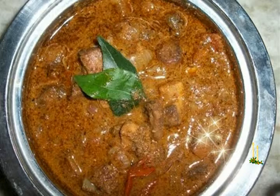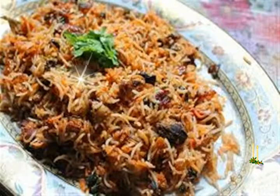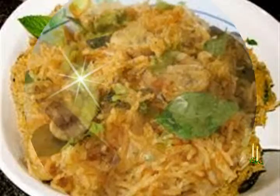For marinating mushrooms: 200 to 250 grams white button mushrooms, quartered. 3 tablespoons fresh curd (dahi/yogurt), 1/4 to 1/2 teaspoon turmeric powder (haldi), 1/2 teaspoon red chili powder (lal mirch powder), 1/2 teaspoon garam masala powder, and 1 teaspoon coriander powder (dhaniya powder).